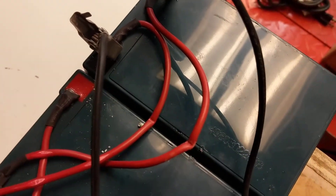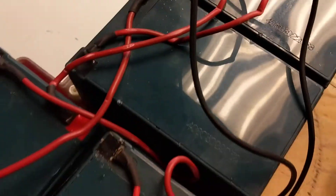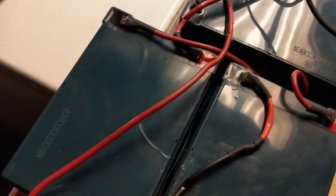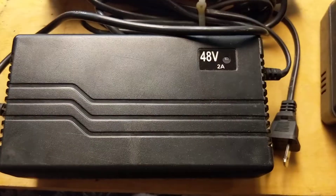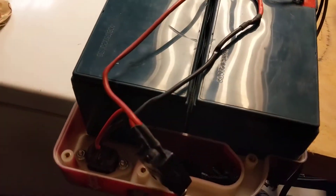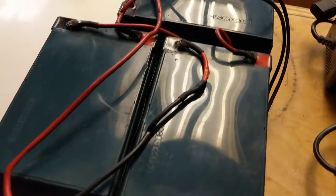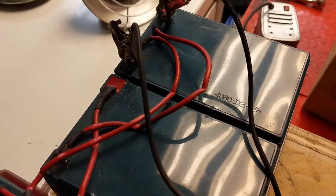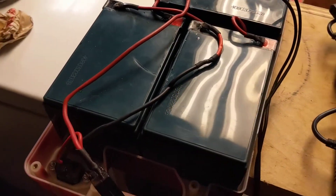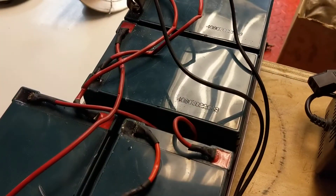I'll leave it on there for a couple days, then I'll move it to this one, then this one, then this one. By then we should have enough volts in this pack that one of these two chargers should be able to start charging it to finish it off. I suspect these batteries are no good — they're probably old and tired.